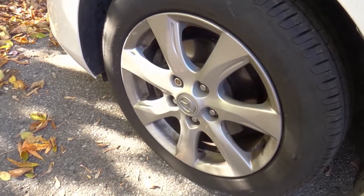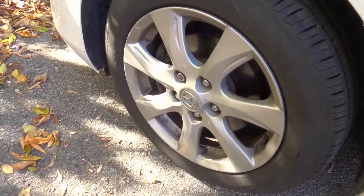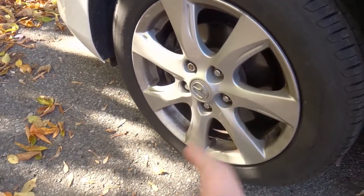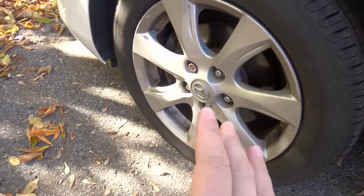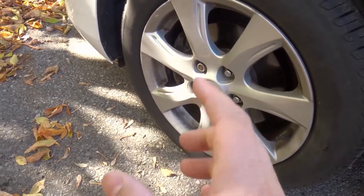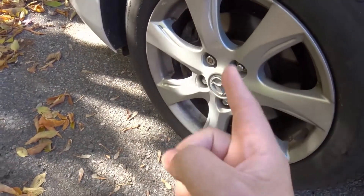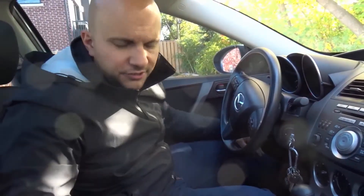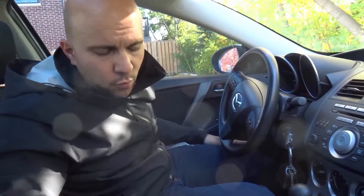Hey everybody! I'm here today to tell you and show you how to tell if you have worn brake pads. In this simple video I will be going over some simple things and simple ways to tell if your brake pads are worn. I'm going to hop into the car and explain this in the car. There are essentially four things that you can do to figure out whether or not your brake pads are worn.